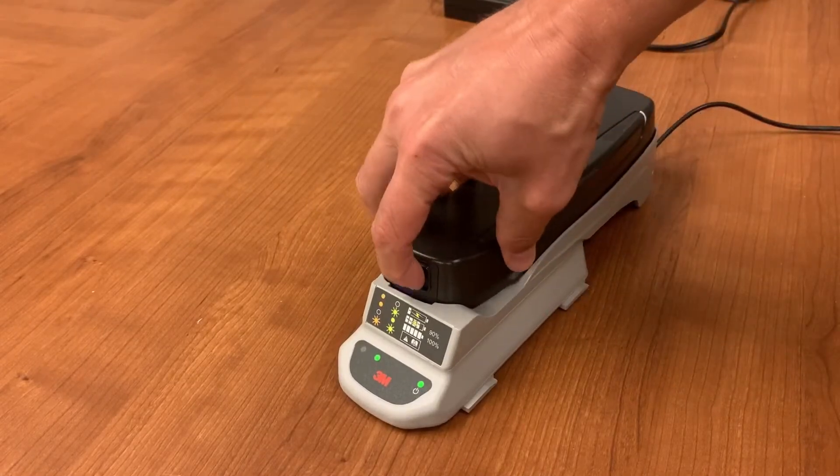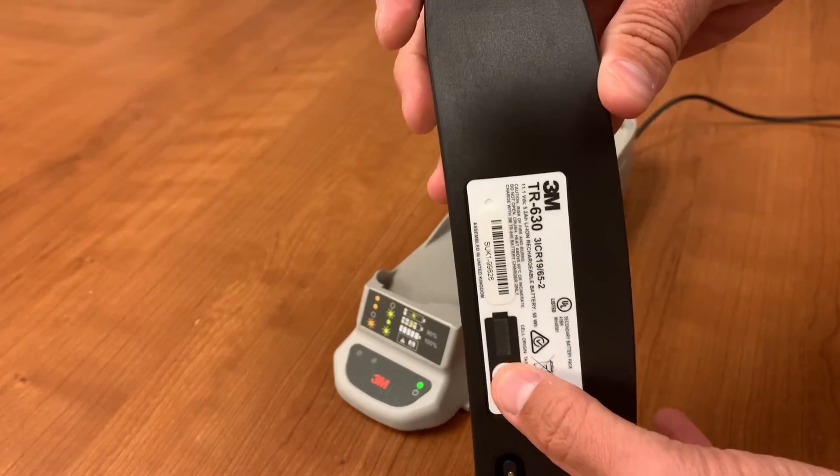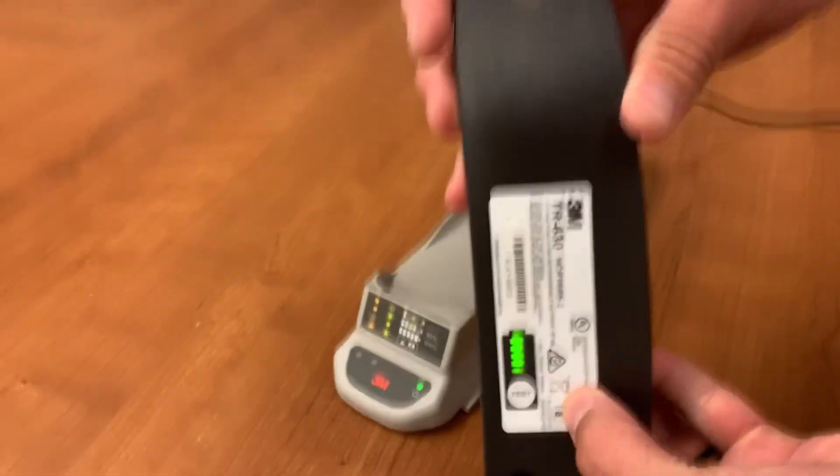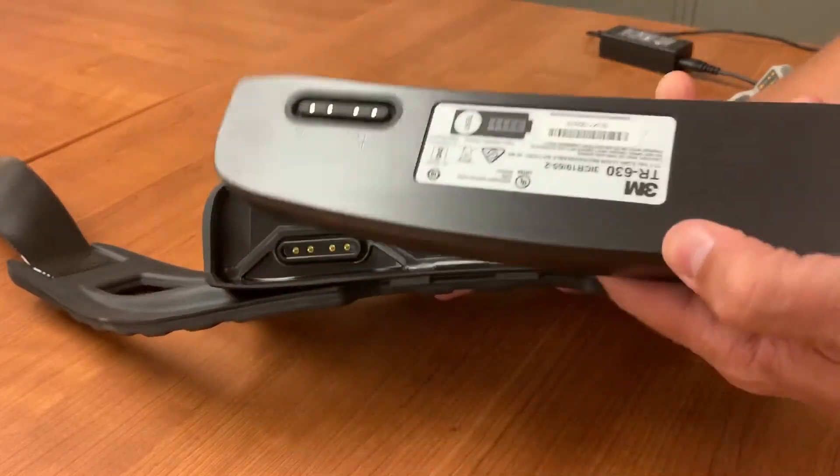You should find the battery on the charger. Remove the battery and push the TEST button to make sure that the battery is fully charged. Then attach the battery to the bottom of the TR600.